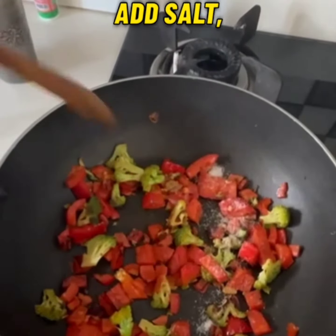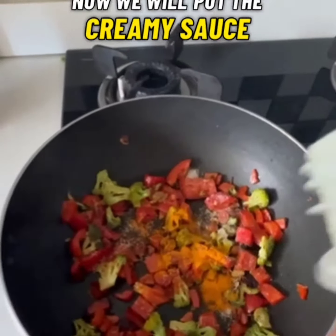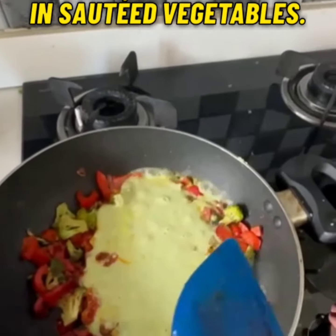Is mein hum daalenge salt, red chili powder and thodi si haldi. Now we will put the creamy sauce in sauted vegetables.